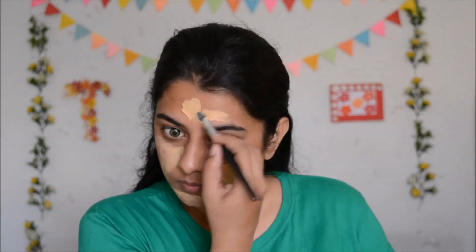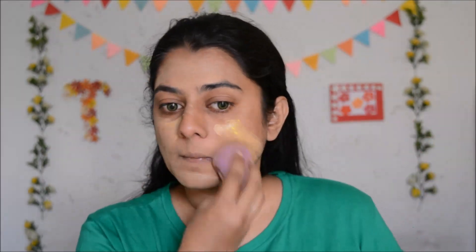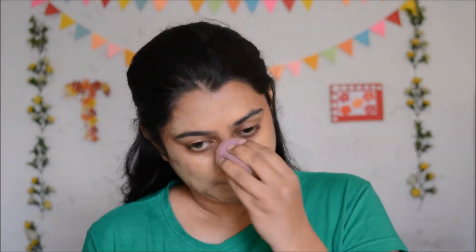Without wasting any more time, let's begin. I have put in contact lenses and now I'm going to start doing my face makeup. First, I'm going to apply foundation. I've mixed in a little bit of yellow acrylic paint in the foundation, which is diluted with a little bit of water. I added the yellow because I wanted a yellowish tint, and diluting with water is necessary otherwise it will dry down and leave streaks on your face.